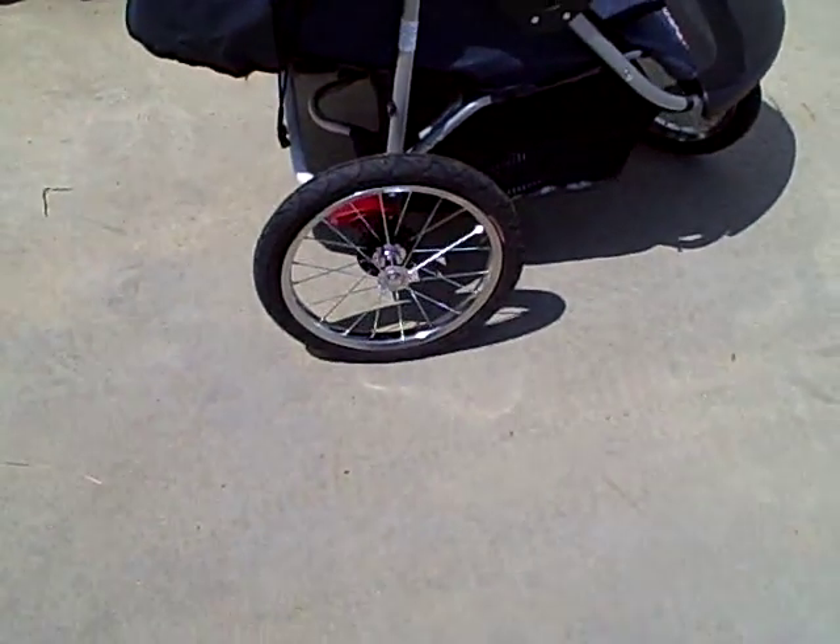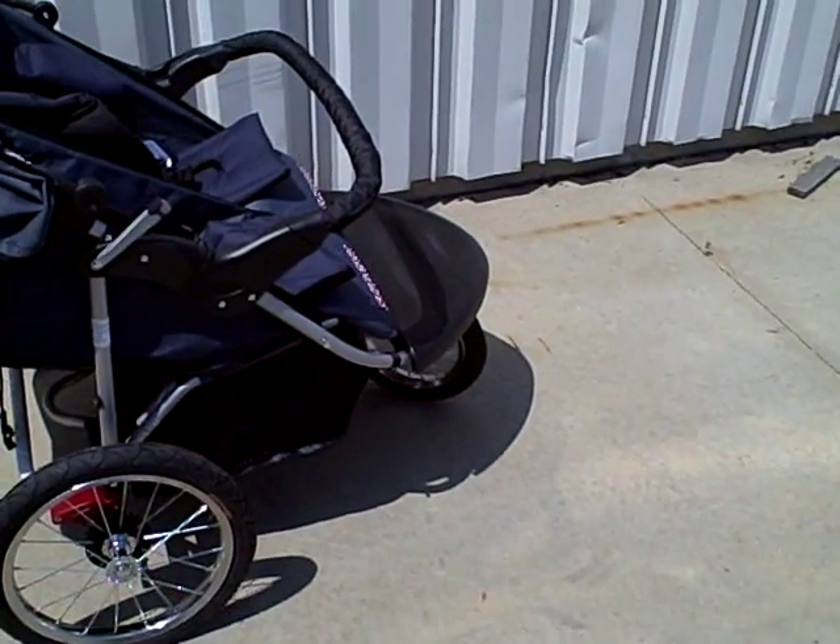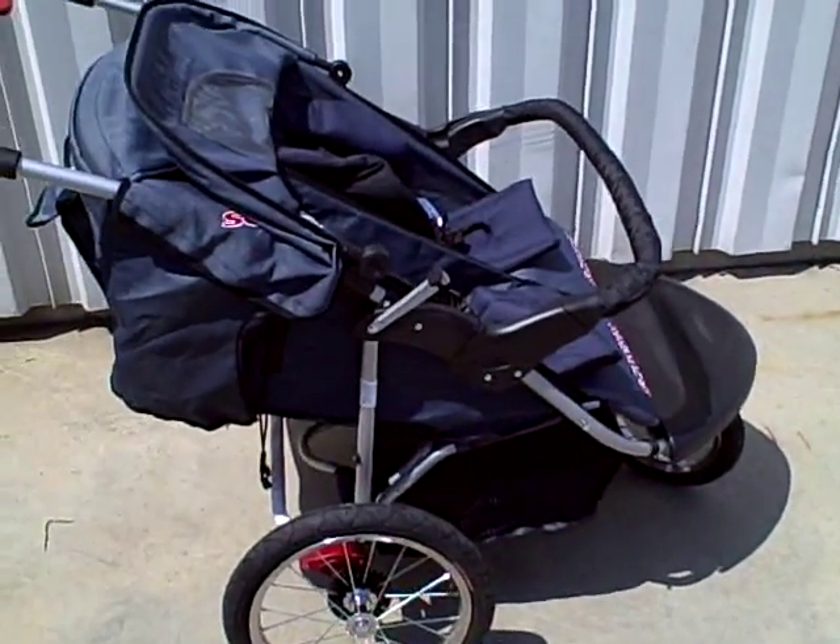This model has 16-inch rear wheels and a 12-inch front wheel. It goes very well over all types of terrain.